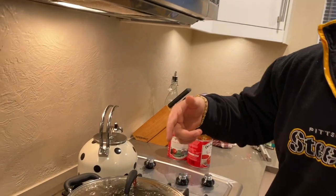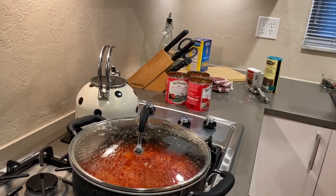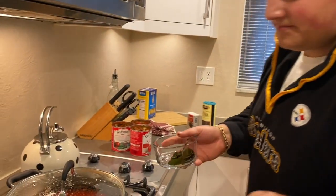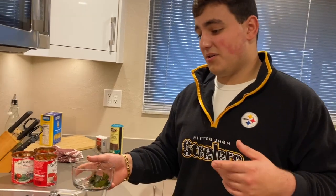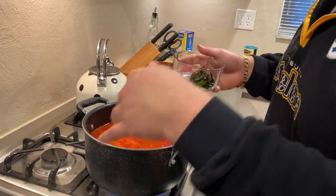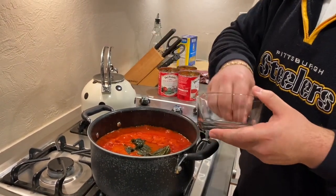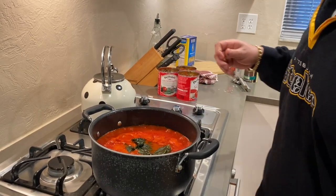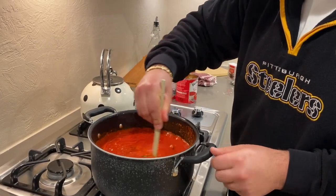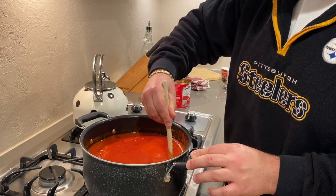As you can see, we have our pot and we're bringing it to a boil. Once the tomato sauce and everything in there gets to a boil, we're going to take our basil over here and incorporate it. It's about at a boil now, so we're going to take the lid off, add the basil — it's really good and adds a lot of flavor — and mix that in with everything. Always give it a quick stir so stuff doesn't stick to the bottom.